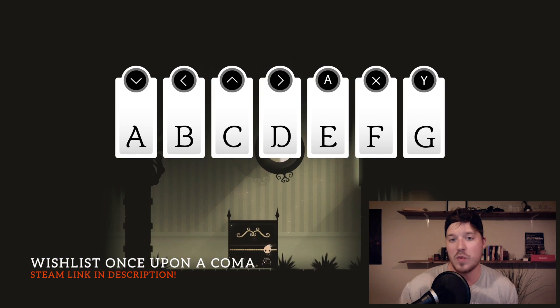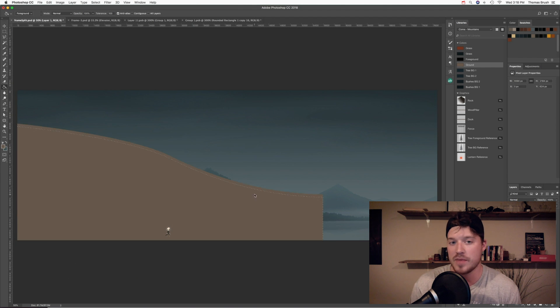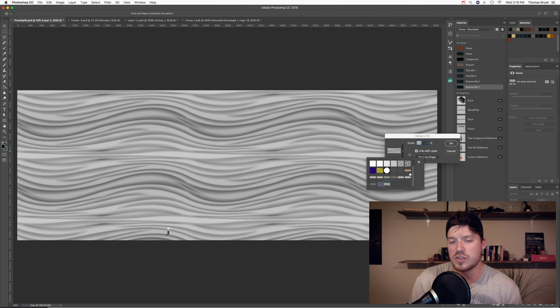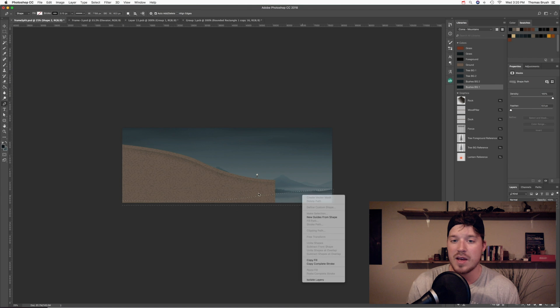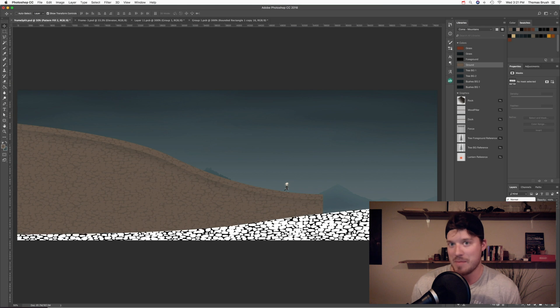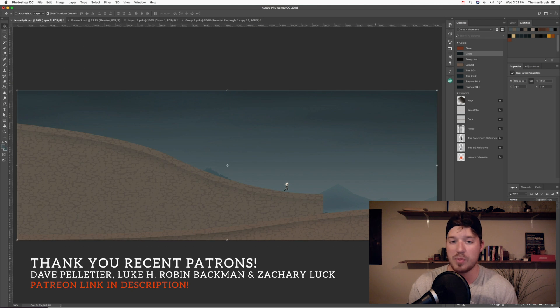I always start with a background element of some kind. This is a background that I made a while ago, and then I start drawing simple vector art. To give a feeling of a platform, I'll draw a shade underneath with the same shape to give it that lip. I also have set patterns that I've made and I use those patterns over and over throughout the game's development. It's been 2 years of using this one pattern of bricks.